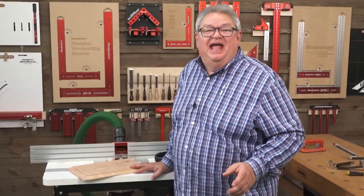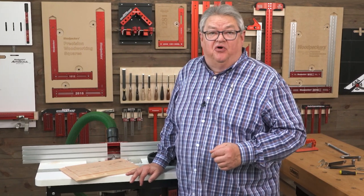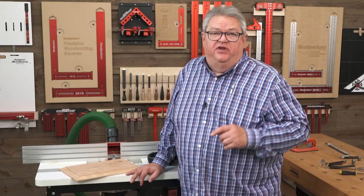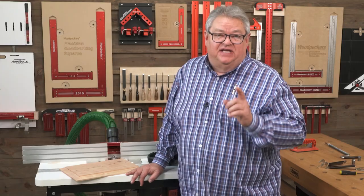That is a good looking panel! If you're interested in this Spinrite router, there's a link below that'll take you right to the page on our website. And if you'd like to see the product video on the Spinrite, there's a link right over here. If you enjoyed the show, be sure to subscribe to our channel and hit the notification bell so you always know about every one of our videos right when they come out.